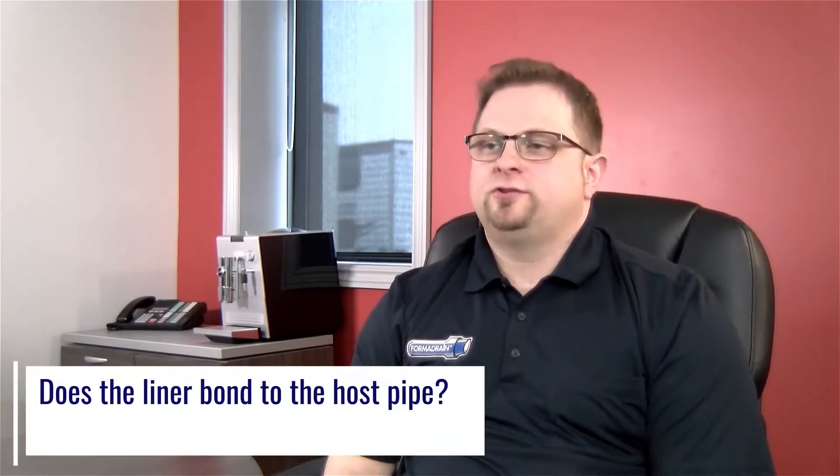FormaDrain uses epoxy, so the epoxy bonding to the host pipe is very strong. The first and last foot adhere to the host pipe; the rest is contained so the resin stays in the repair and doesn't seep out, preserving mechanical properties and long-term strength. Most of the liner is contained but mechanically locked, because the host pipe is usually a little bit irregular and FormaDrain conforms perfectly to those irregularities. On the ends, the epoxy adheres directly to the host pipe across the whole surface, creating a very strong watertight bond.